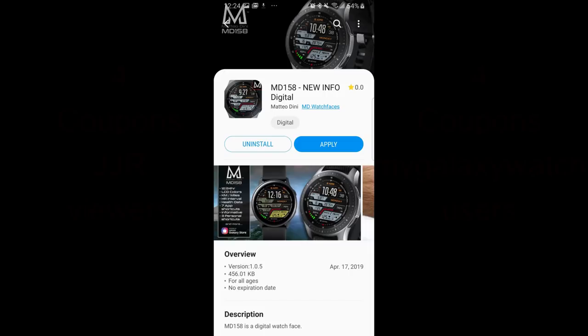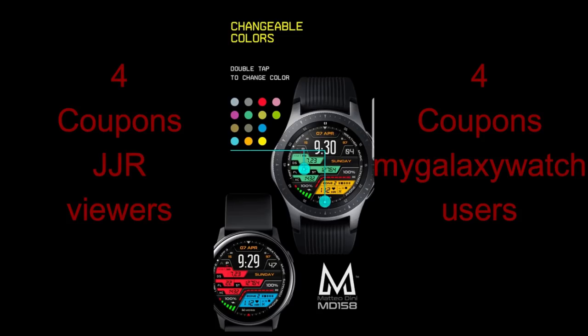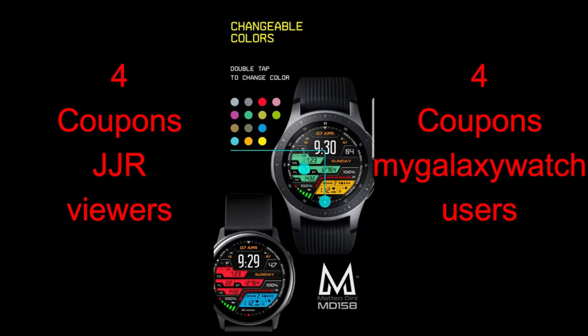Welcome back to Jibber Jab Reviews and another video in our Collector Edition series. Today I have three brand new watch faces from another top tier developer in the App Store — Matteo Dini. Not only does Matteo have an impressive and extensive collection of designs, but he's also extremely generous to the viewers of the channel both for the coupons he provides for giveaways as well as the Galaxy Watch Active he's giving away in our contest.